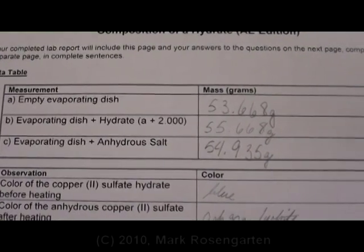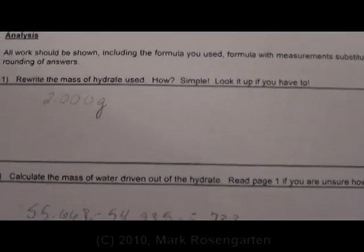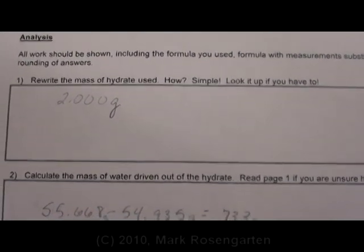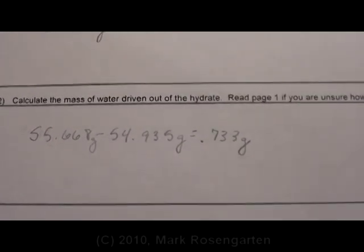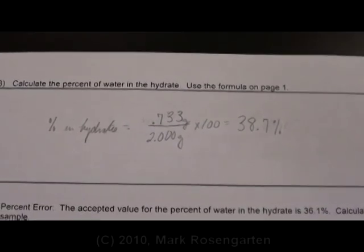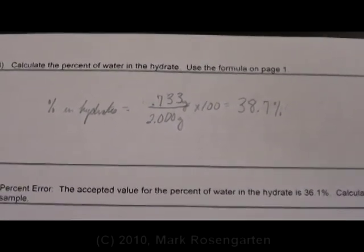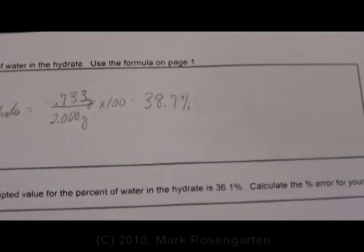After you've recorded your data and made your observations: the hydrate weighed 2.000 grams. Subtract the mass of the dish without water from the mass of the dish with water, and that tells you how much water was driven off. Take that part — 0.733 grams of water — divide it by the mass of the whole hydrate, 2.000 grams, and that gives you a percent.